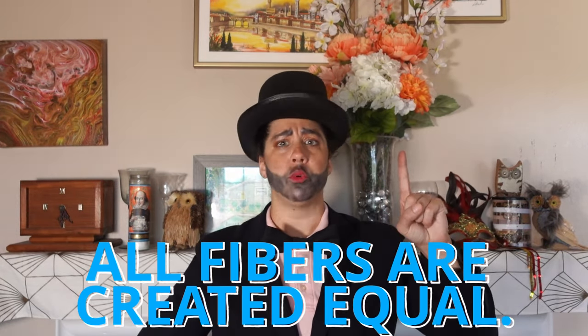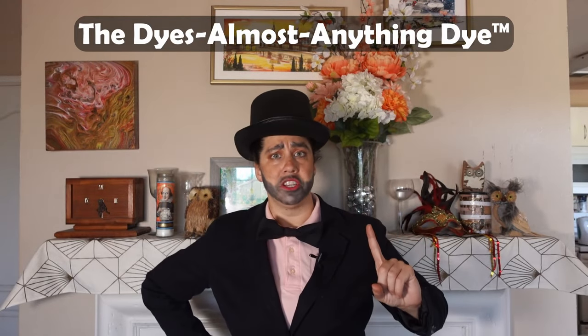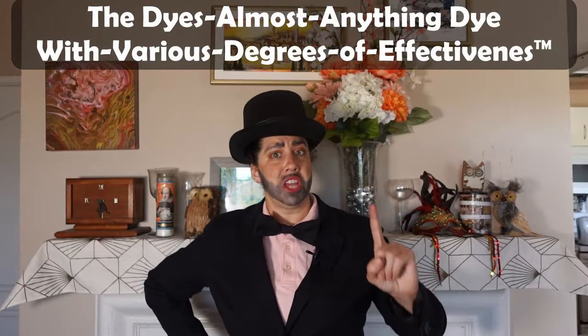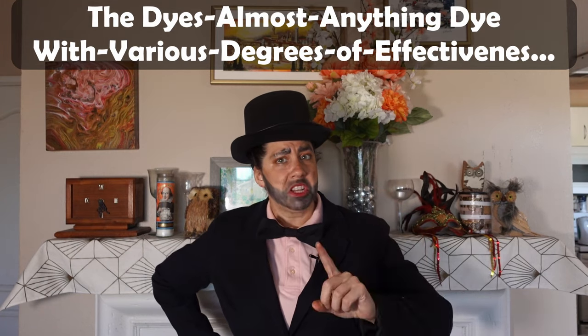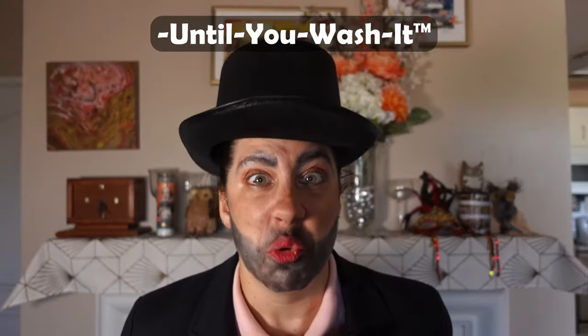Union dyes! Four score and seven years ago, our dye fathers brought forth on this channel a new dye — conceived in convenience and dedicated to the proposition that all fibers are created equal. I present to you the union dye — the dye-anything dye. Well... the dyes-almost-anything dye. Well... the dyes-almost-anything dye with various degrees of effectiveness. Well... the dyes-almost-anything dye with various degrees of effectiveness until you wash it. Then you're riding the fade train out of Gettysburg, folks, whether you want to or not.